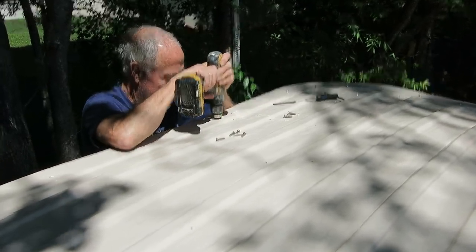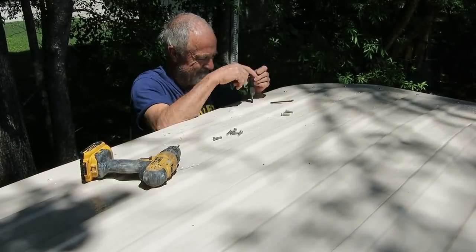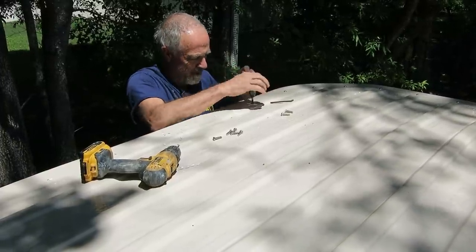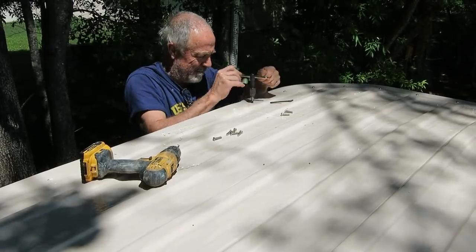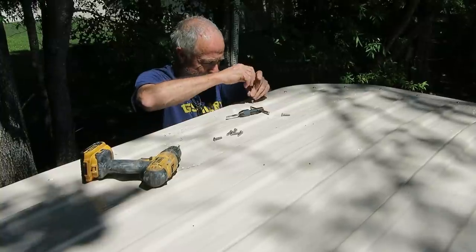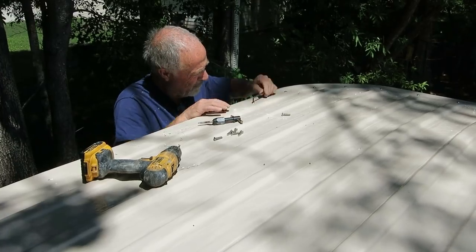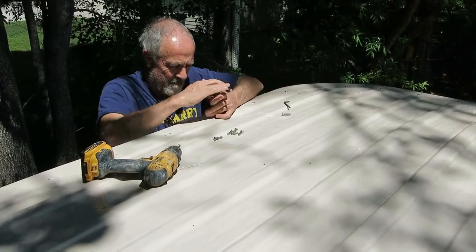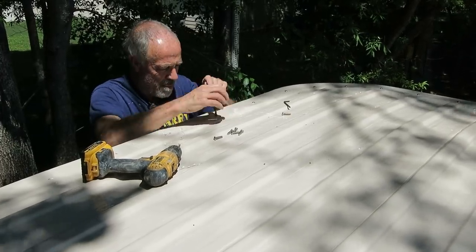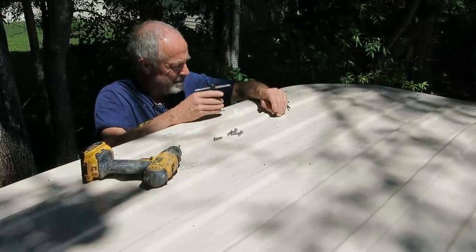Yesterday I sprayed the bottom of the top with the final color, and this morning my neighbor Paul came over and we put the top back up on the t-top. I got it all straight where I'd marked the holes, put a couple of clamps on it, and started drilling and tapping screws. In spite of the fact that there are almost 40 of them, it went pretty well and didn't take very long — the aluminum is really soft so it drills and taps easily. It looks super happy right now.